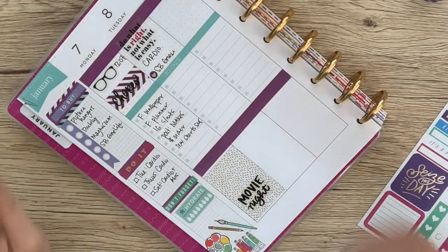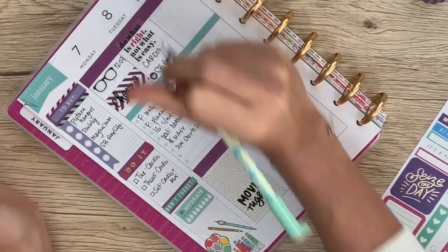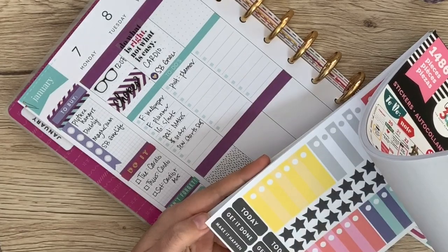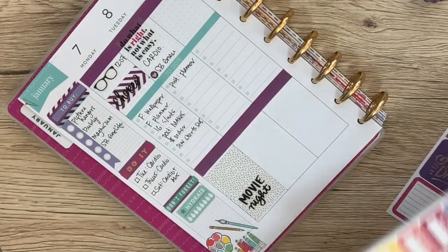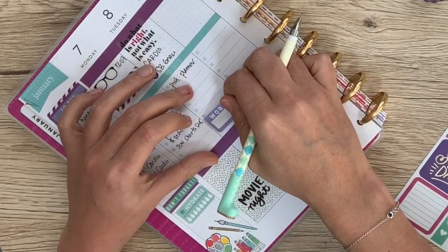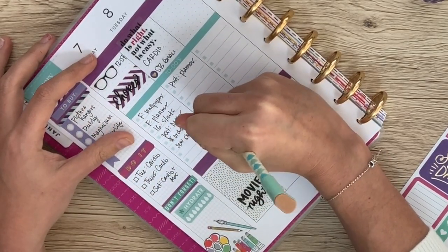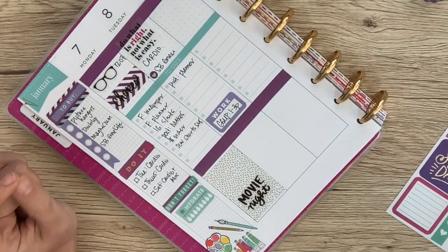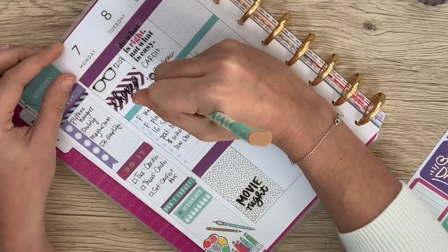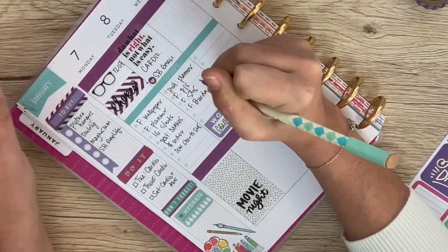Then I need to post this planner video. I have office hours — I still have one social media client; I did social media management before becoming a full-time YouTuber. Let's use the purple one. I'll put that sticker down here and write in my client abbreviation and the times I'll be doing that. Then I need to film my PJ's video — my llama pajamas — and Sew My Style, and the new Berta collection first impression video.